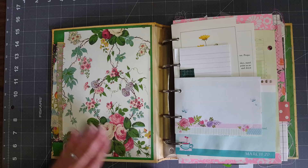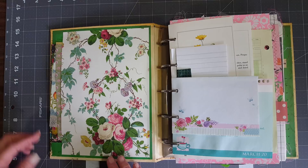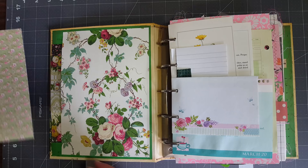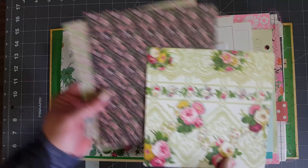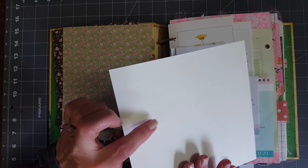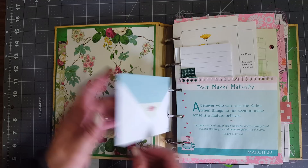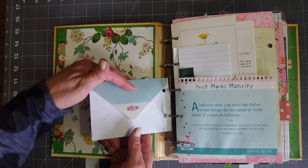I put a little front pocket on the front because it's got some staining and things like that, but I think that adds to the charm. Inside your front pocket I put a whole bunch of papers that I used throughout the book. I think they're all double-sided except for this one — this one's just cream on the back but it's really pretty. So you have some extra papers in there to play with. This is a little envelope that I just thought was so pretty.